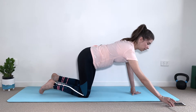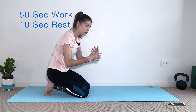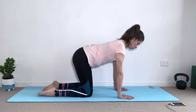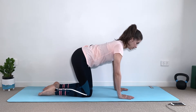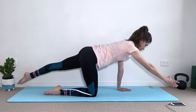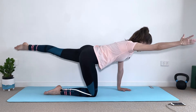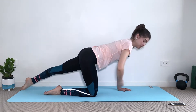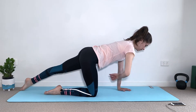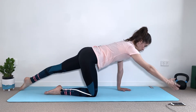We're going to use a timer — 50 seconds work and 10 seconds rest. We're going to start with a bird dog: hands on the shoulders, knees on the hips, right arm in front, left leg behind, and we're going to lift up and down. Keep your core tight, keep your glutes tight, squeezing your glute. Imagine you're pulling a string from your belly button with your fingertips and also with the big toe.